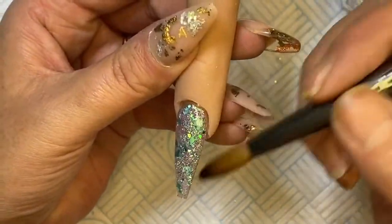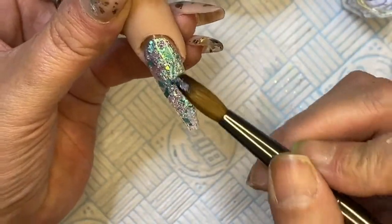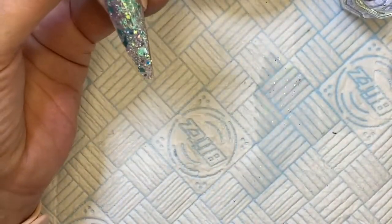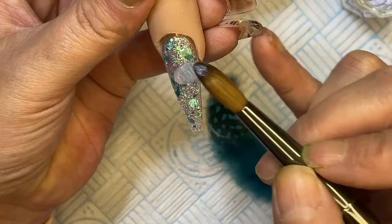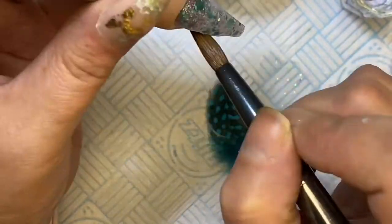My advice is: if you've never done something before, watch a video of someone who has done it first, because I made a pig's ear of this. I was trying to figure out where I was going to stick the feather, so I thought I'd put it in acrylic - it will sit in acrylic nice, yada yada yada.